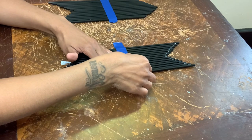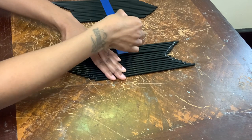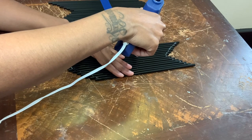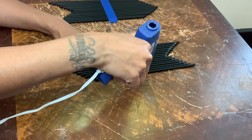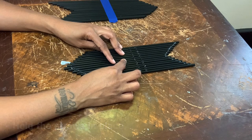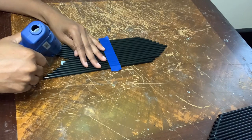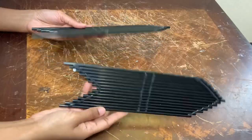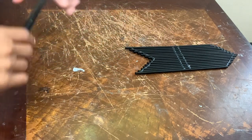Since I put glue at the bottom and the top, I no longer need the tape, so I'm removing the tape and then adding glue to that spot. This is the back and this is the front. I'm repeating the same steps for my other piece. Now that both pieces are dry, I'm going to put them into place and adhere them together.